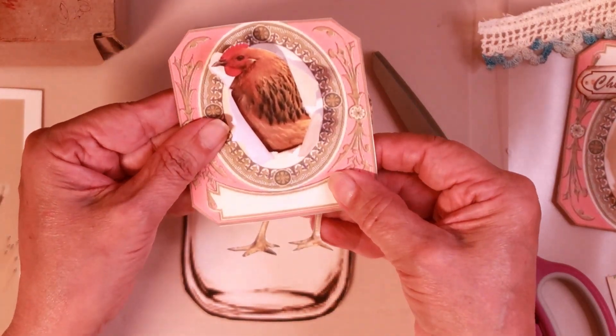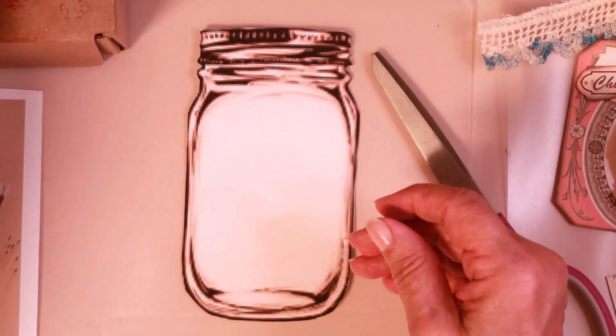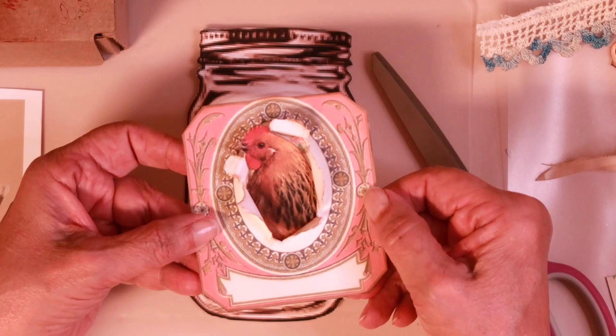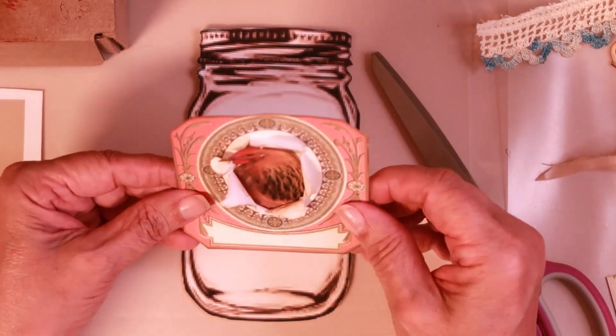You stick the chicken through — I have one here that I did already. I just wanted to show you that so you could see how I did it. That's just so precious. I inked the paper so that you could see more definition from it.